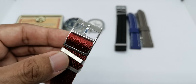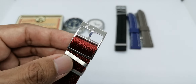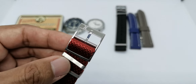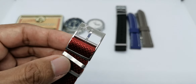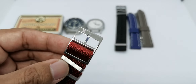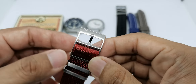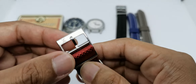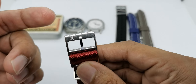We have one fixed keeper here, one movable keeper, and of course this adjustable buckle system. If your wrist is smaller than mine - mine is 6.75 inches - you can adjust it longer or shorter. When you order from lovewatchstrap.com you can put in your wrist size. I normally order something longer, so for my 6.75 inch wrist I usually put a seven inch wrist size so I have more material on the strap.